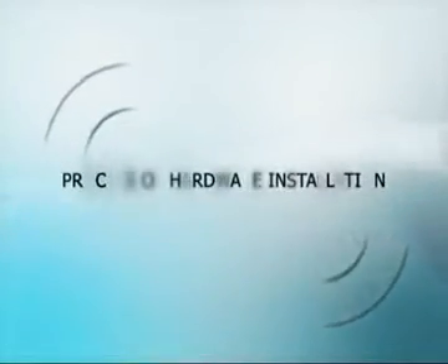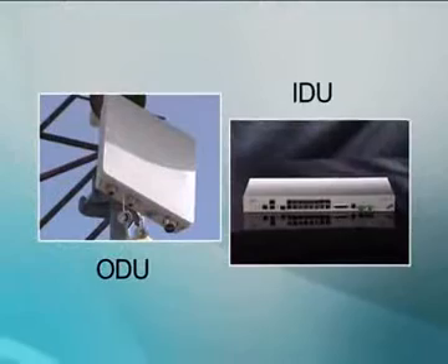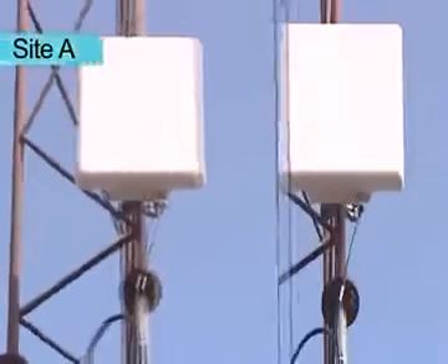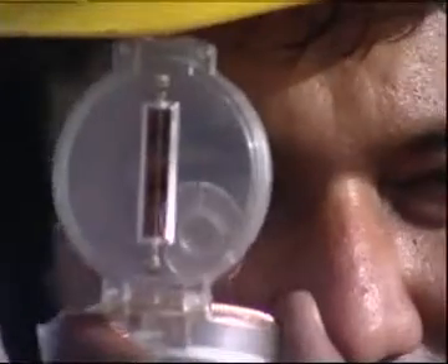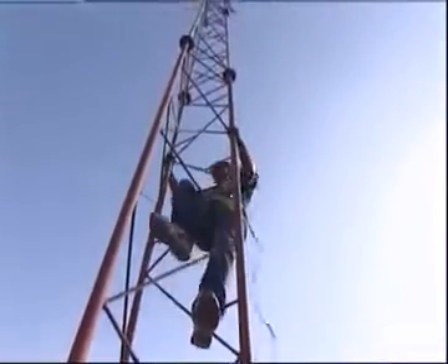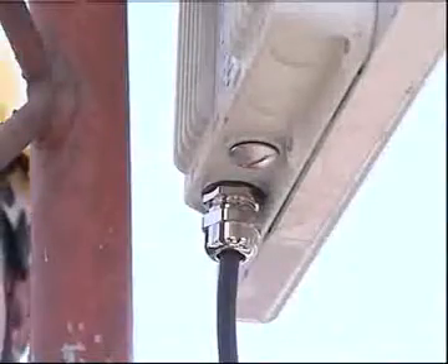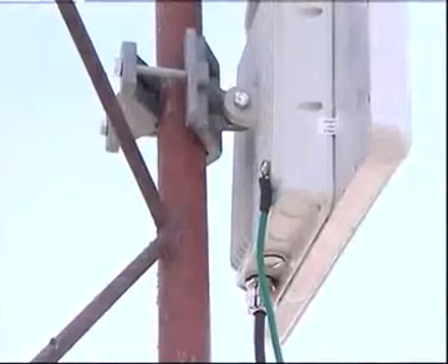Now let's see the process of hardware installation. The link operates in pairs of two ODUs and IDUs with the same configuration. Both ODUs and IDUs must be installed at the two sites, site A and site B. Use a compass to detect the direction of the other site and direct the antenna accordingly. Mount the ODU onto the pole or wall using the supplied mounting kit. Ensure that the unit is oriented so that the cable connectors are at the bottom — if they are on top, water may penetrate into the unit causing damage.